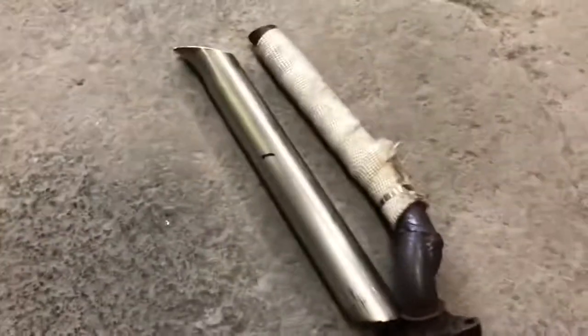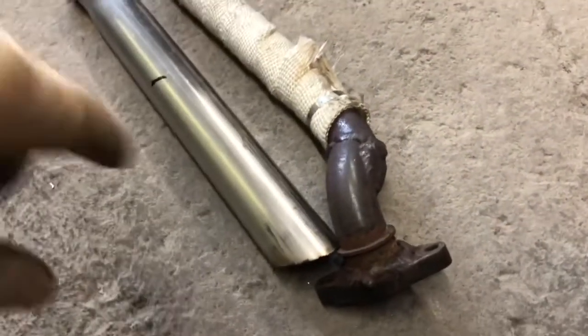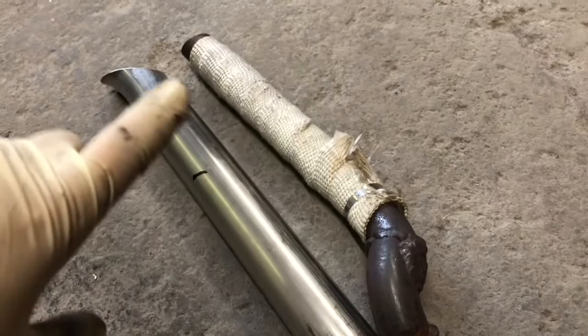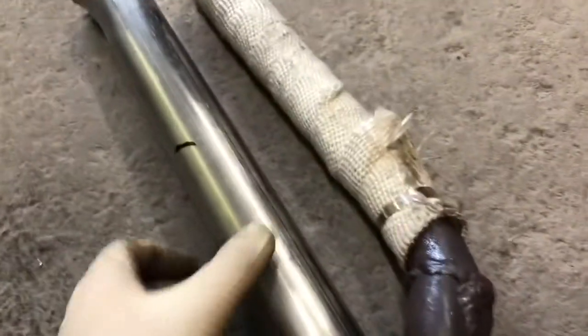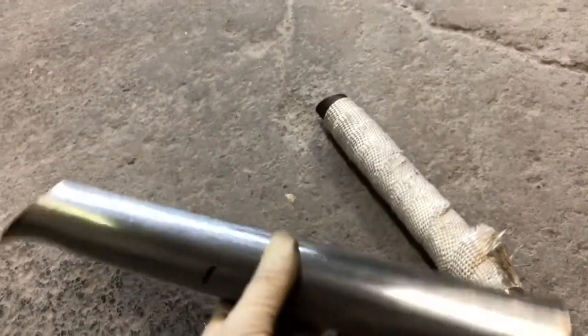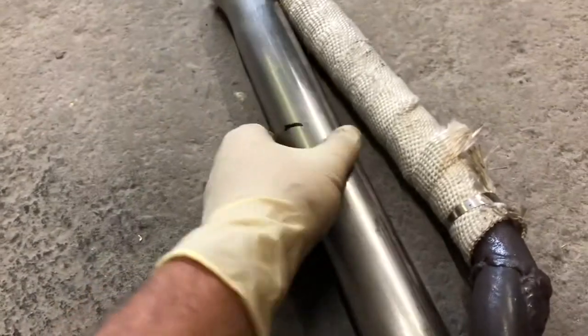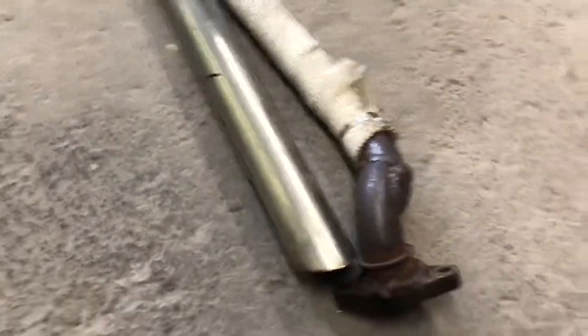We've got a quick little side project video going on here. This is my old dump tube that came on the car, and I made it into a hood dump. I just wrapped it in exhaust wrap. I finally came across this stainless piece that I'm going to make way nicer.